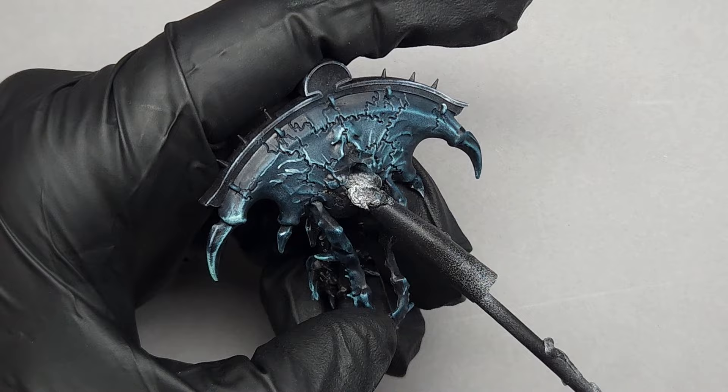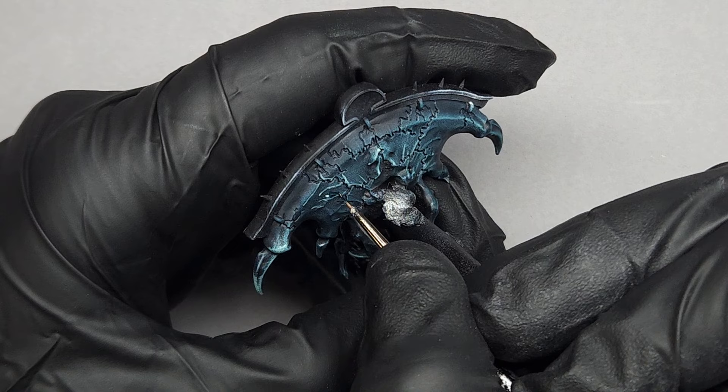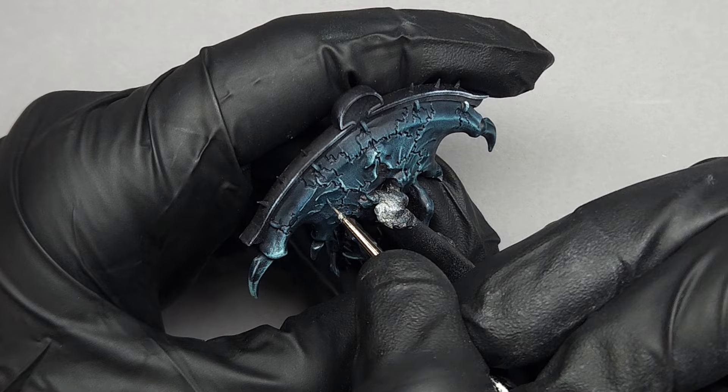And if you make a mistake and your highlight ends up really fat, you can always correct it by just reapplying the Black Templar and Achillean Green contrast mixture over top. That erases it pretty nicely and then you can try again.